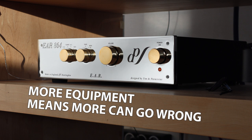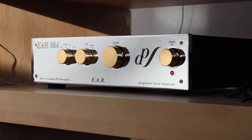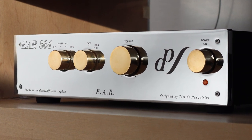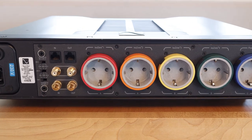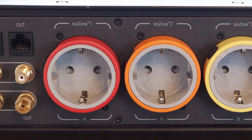Even though this situation was not ideal, this setup did work pretty well. A setup like this could potentially introduce all kinds of noise into your system, but the amount of noise was kept pretty well within limits. However, when I first installed my new preamp, I immediately noticed a pretty loud hum through the loudspeakers, so I started evaluating my power setup and decided to start by reducing the amount of equipment connected to the PS Audio power plant.